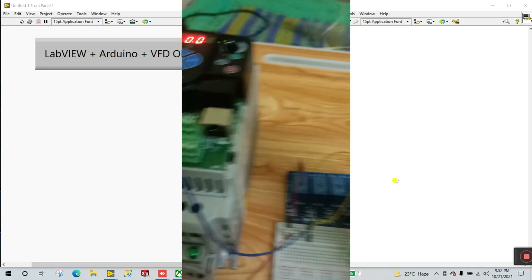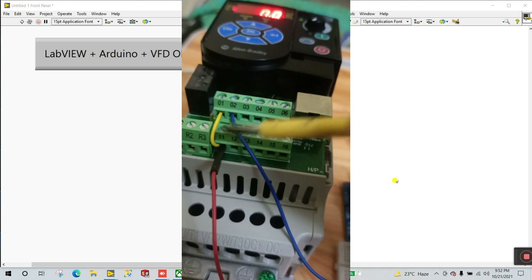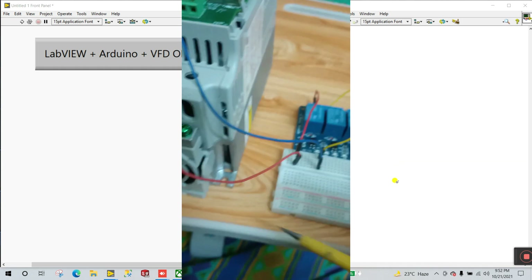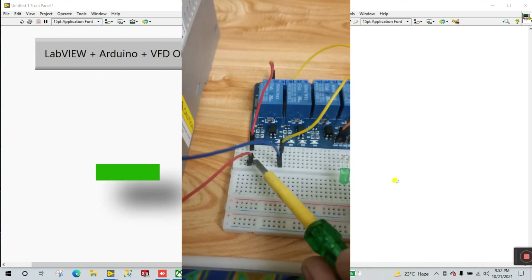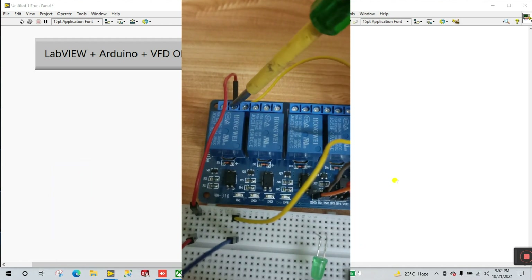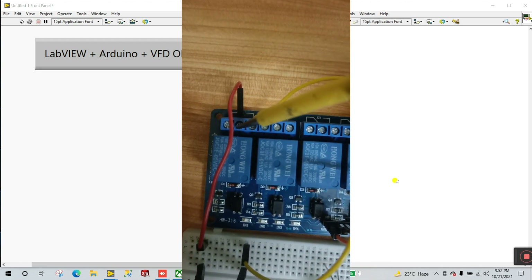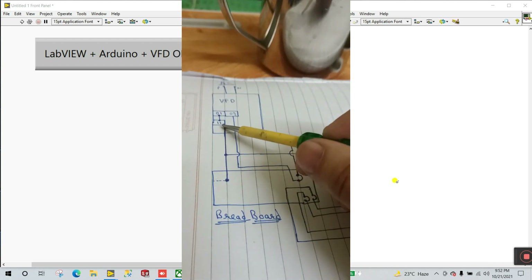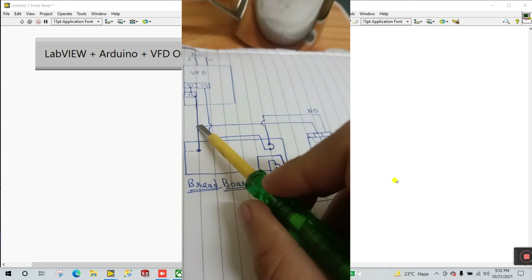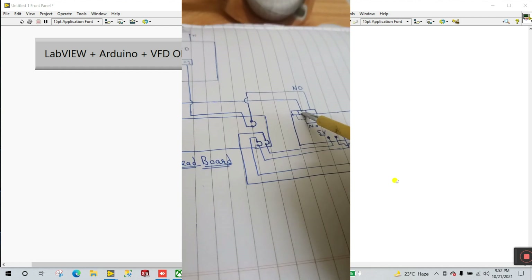Pins 1 and 11 are connected with a jumper wire. The wire from pin 11 goes to your breadboard, and from there it goes directly to your relay module — to the normally closed circuit terminal.